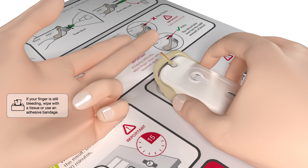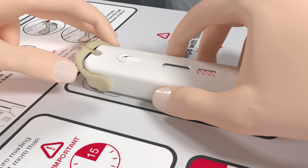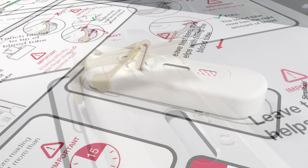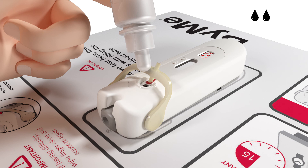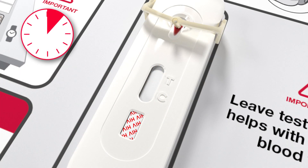This will ensure the test has the correct amount of blood. Once the tube is filled with your blood, hold the test on the table and flip the blood tube over to the well until you hear a click. Check to make sure the blood has moved from the tube into the well. Then add four drops of the test fluid into the well. Start your timer and wait 15 minutes before you read the result.